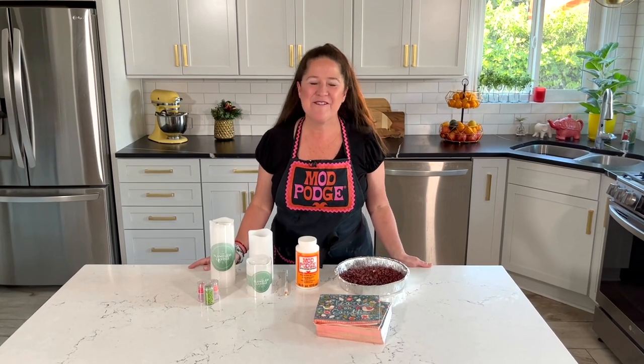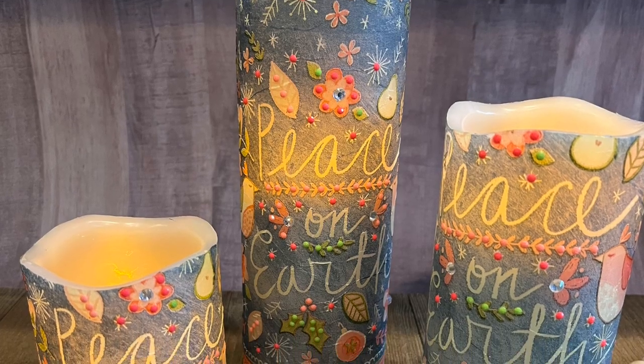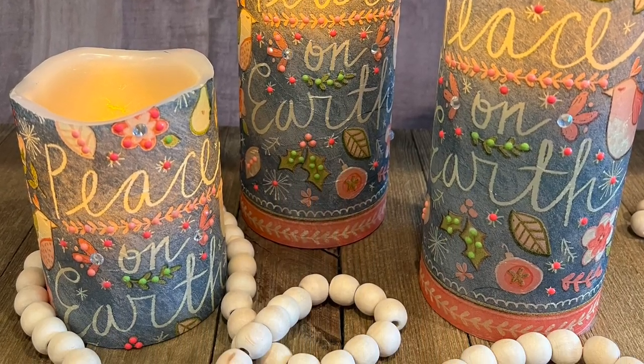Hi, welcome back to Make It with Mod Podge. Thank you so much for joining me, I'm Kathy Fillion. Today I have a really fun craft to show you — we are going to be making some gorgeous flameless candles, and I'm doing a napkin decoupage onto them. This is a really simple process, and if you haven't done this type of craft before, it's okay because I'm going to walk you through all the steps.